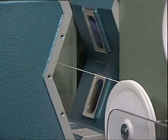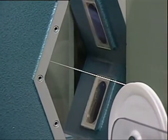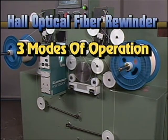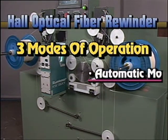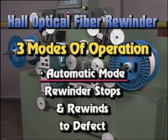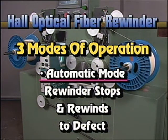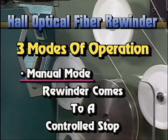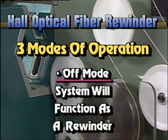Notice that a fault detector is mounted just before the capstan. Hall's optical fiber rewinder can be set to operate in three modes. In automatic mode, when a defect is detected, the rewinder will stop and rewind back to the exact location of the defect. In manual mode, the system will come to a controlled stop but will not back up. In off mode, the system will function as a rewinder.